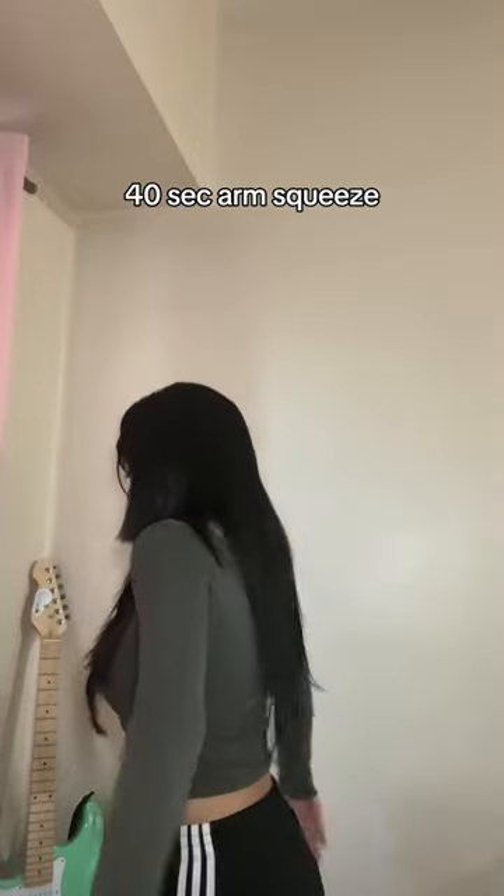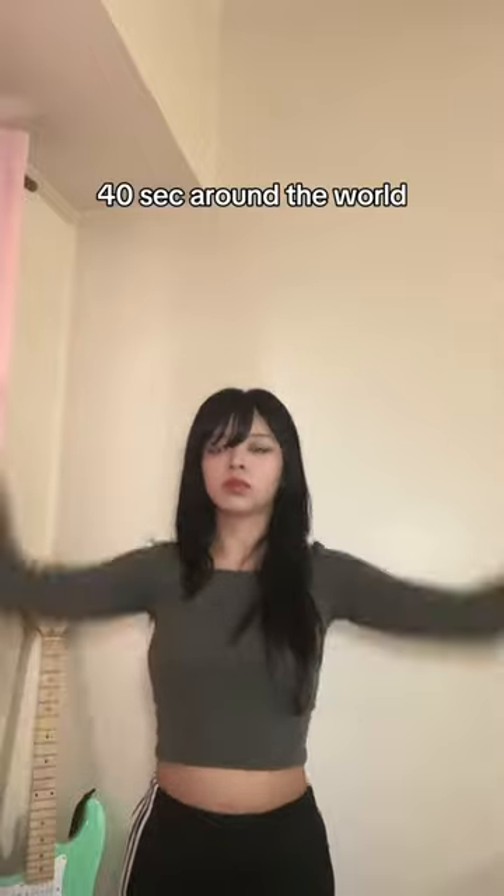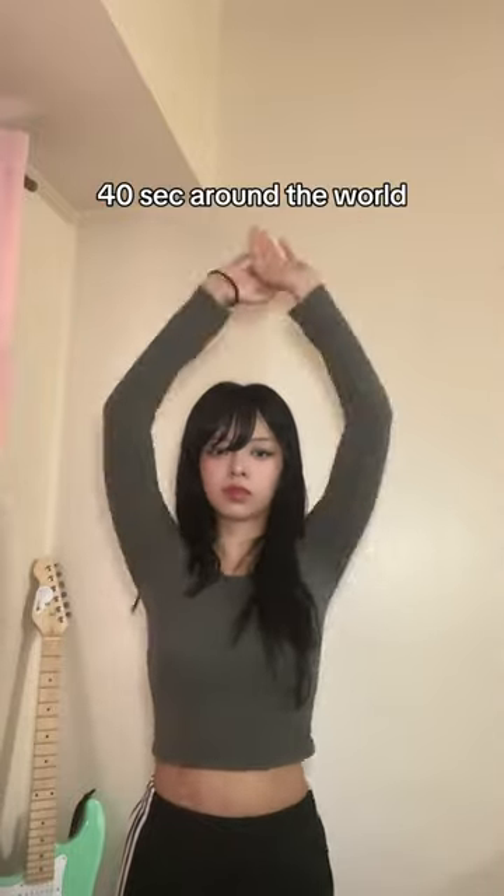I decided to do this workout because I remember Chloe Ting helped me a lot during the quarantine season. I'm so glad that's behind us, but she did motivate me a lot, so I wanted to do her arm workout. Did any of you guys also do Chloe Ting workouts, especially that two-week shred? Let me know.